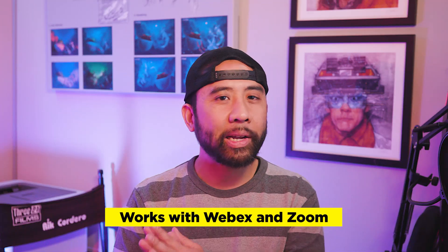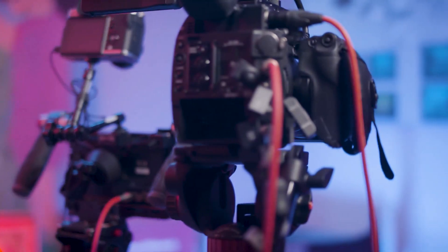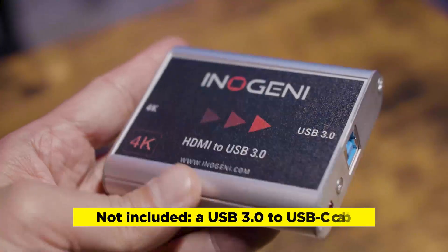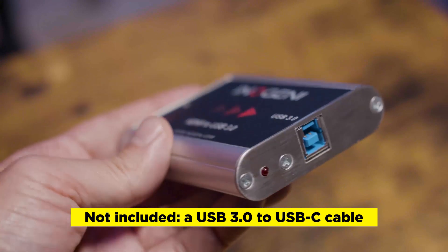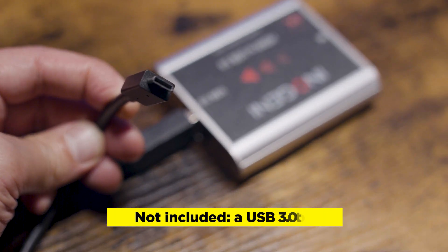Ever since I began working from home, I wanted a professional capture card that would provide high quality video conferencing on WebEx and Zoom, but I also wanted a card that would capture video from my Canon C200 directly into a PC or Mac. So here's what I like: it's simple to use, you just plug and play. Although it comes with a USB 3.0 cable, I ended up buying a separate USB-C cable, since I'm constantly swapping between my desktop PC and my Mac laptop.